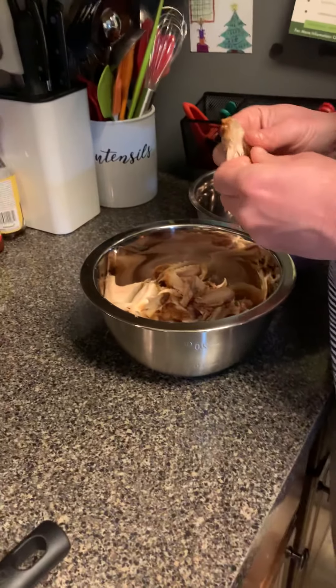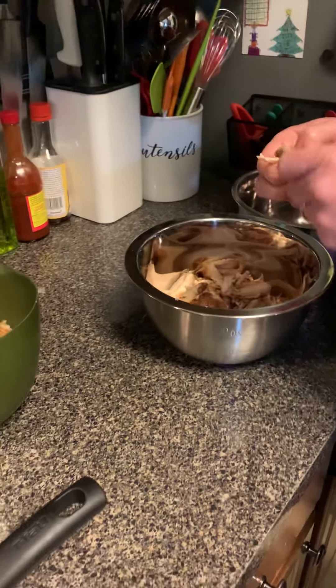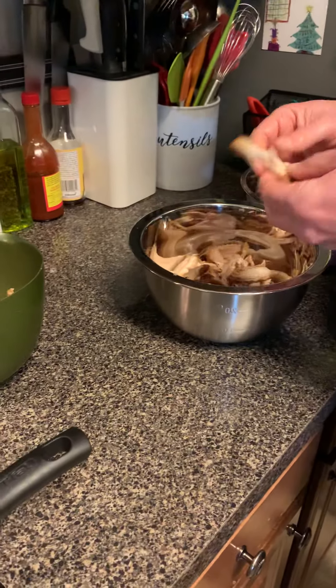Throw that stuff in your bowl. These have already been cooked, they're cold because I just got them out of the fridge, but they're ready to go.